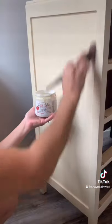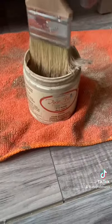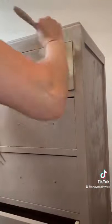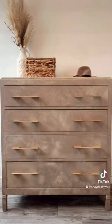Then I primed the piece. I mixed in some texture additive with my paint and stippled the whole piece, then did the same thing with a lighter color. I created this beautiful fake acid wash look — I absolutely love it.